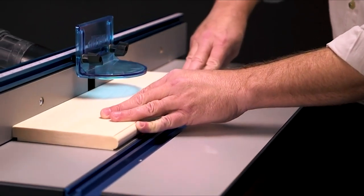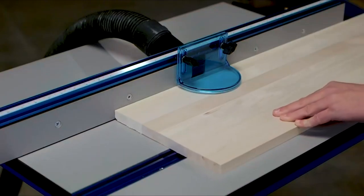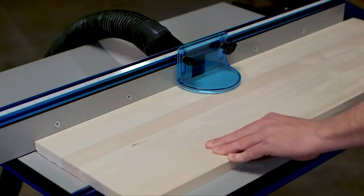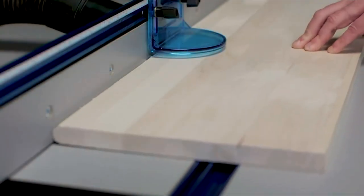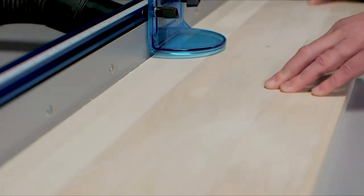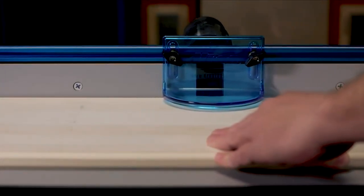Visit us online at kregtool.com to learn more about the Kreg Precision Router Lift as well as our other Kreg routing solutions that give you the ability to shape and enhance raw wood with the control, precision, and reliability you want, plus the ease of use and safety you need, so you can start every project with confidence.